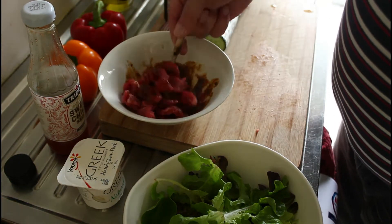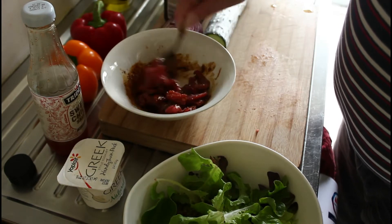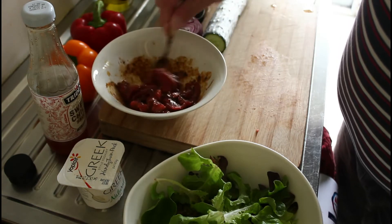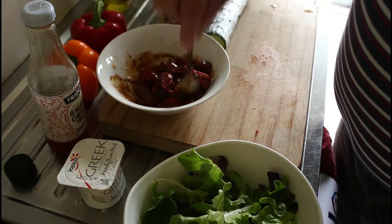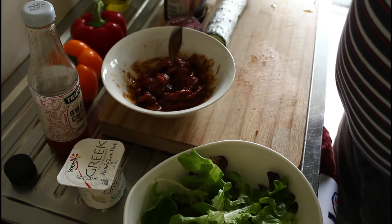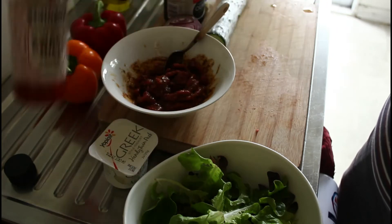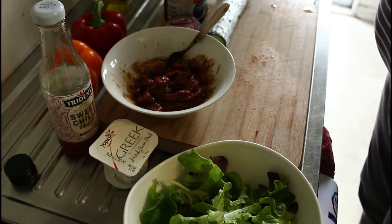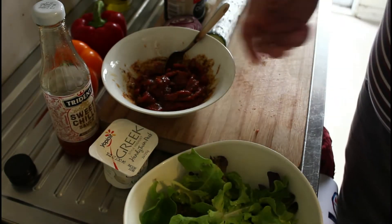Pop your meat in. While this meat is marinating I'm going to make the salad. The meat will only be in the frying pan for a couple of minutes at the most because we want it to be nice and tender, and then we'll pop that onto the salad. We'll cover it with a mixture of Greek yogurt and sweet chilli sauce. It's going to be amazing.